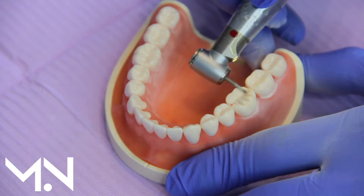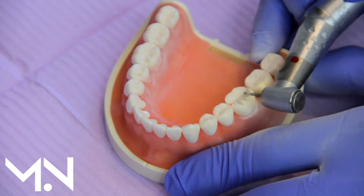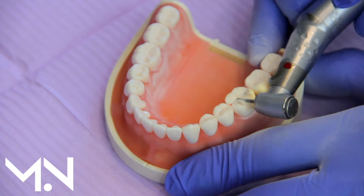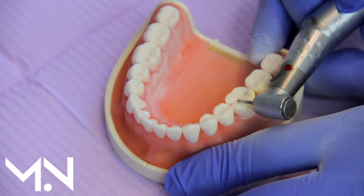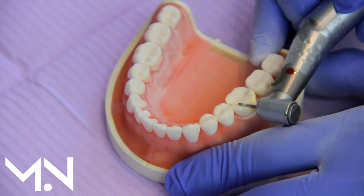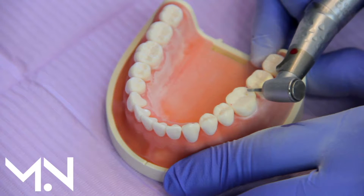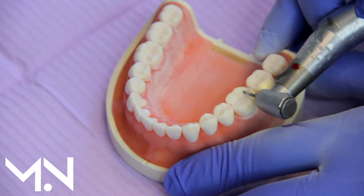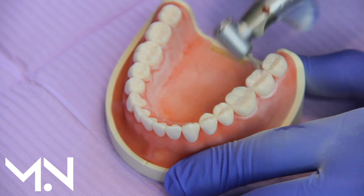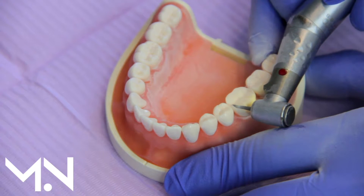As you can imagine, we have a lot of tooth reduction here that could have been avoided, and we're not even done yet. This is called the occlusal reduction — that's how much we need to take off the top so that there's room for the crown.